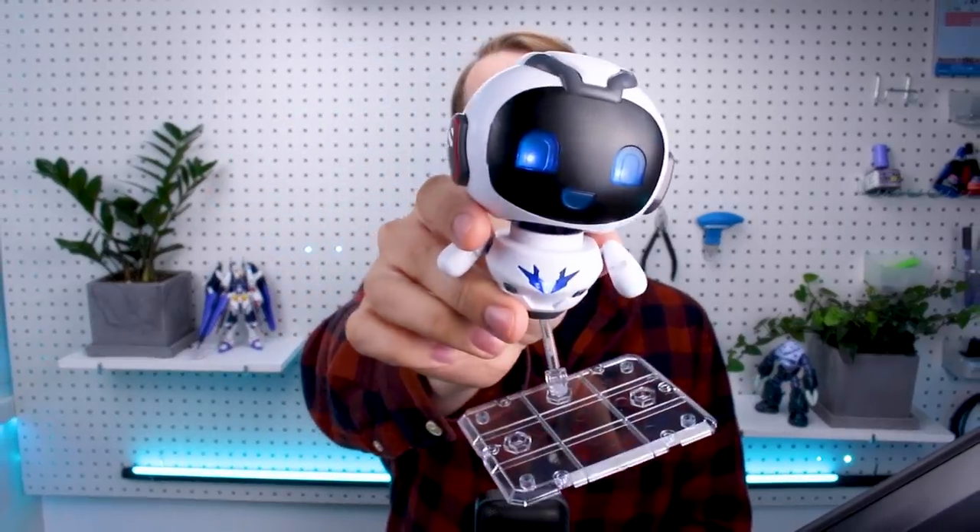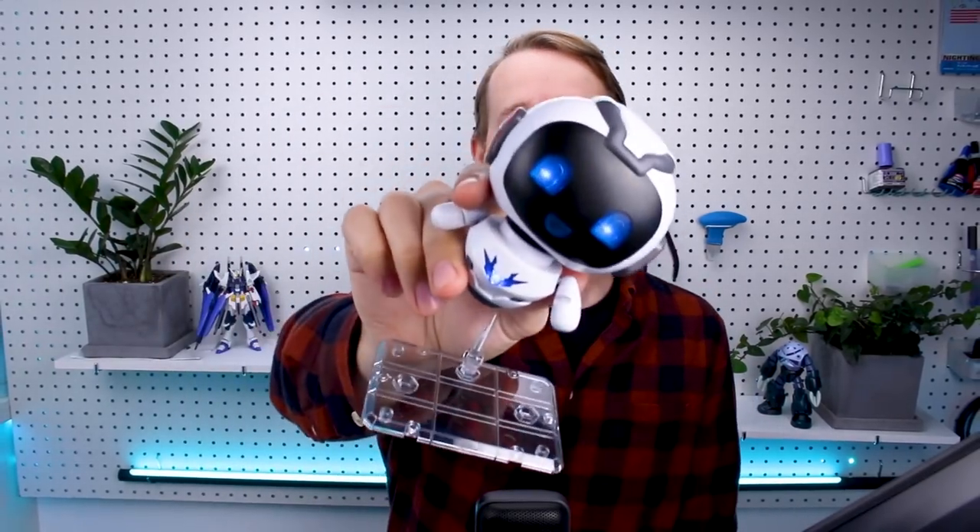Hey, what's going on guys! Welcome to the very first review here on my channel now that I'm all moved in at my new studio space here at USA Gundam Store. I've got a bunch of stuff in the works for you guys, but I wanted to start off with something very special — the new Apex model kit of the USA Gundam Store mascot character. It's got LEDs, and the link will be down in the video description below, so let's go ahead and check out the kit.